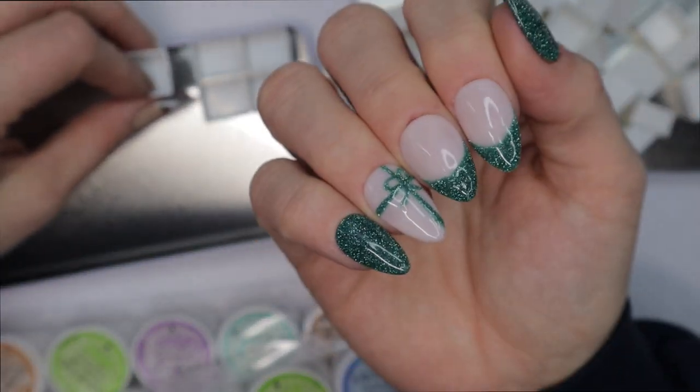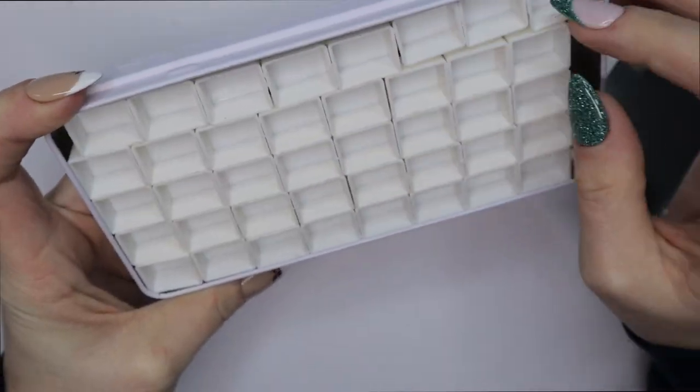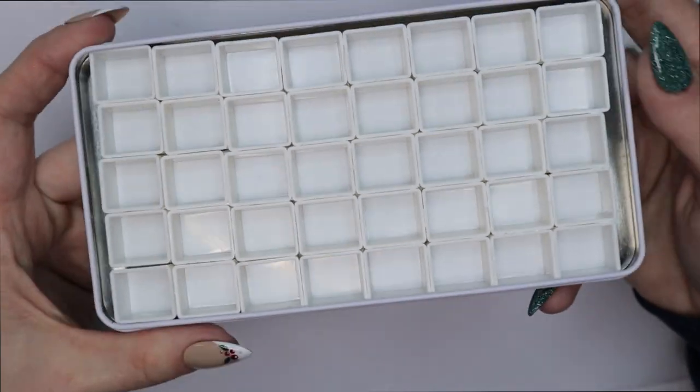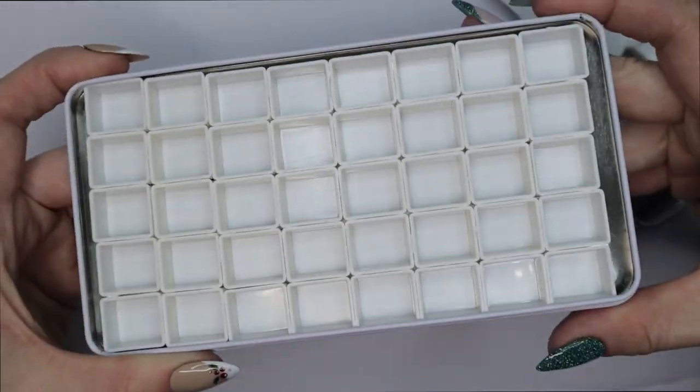Oh hey, nails — sorry, I did this mani for Christmas and I absolutely love it, just wanted to show y'all! So I put the magnets on the underside of the watercolor tins, they're all in here, and I'm just making sure everything is fitted the way I want it. Next I have to get into depotting these gel paints from their little potted jars into these cells.